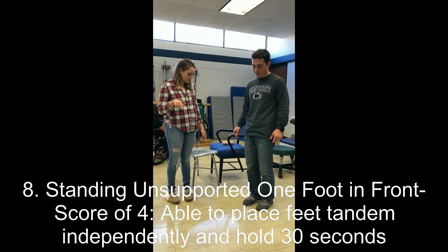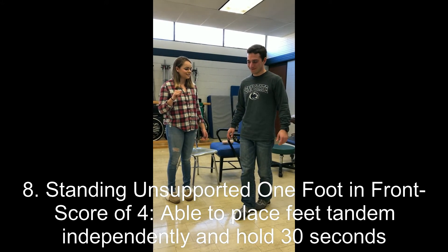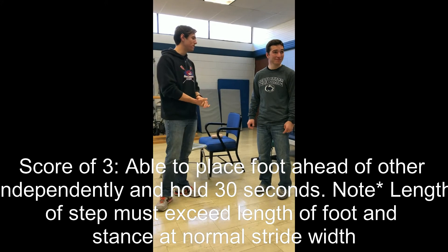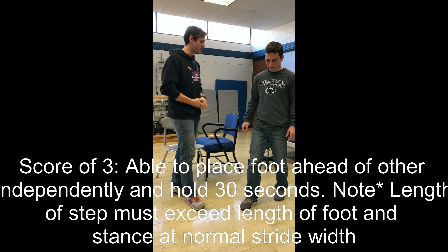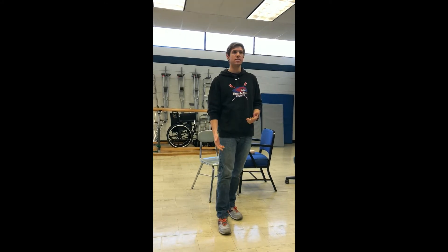Mike is asked to put one foot directly in front of the other with heel touching toe and hold for 30 seconds — the tandem stance. He successfully holds for 30 seconds. A score of two would be if they could take a small step forward independently and hold for 30 seconds, or if they required assistance to place the foot but could hold for 30 seconds. A one would be if they needed help to step and could hold for 15 seconds. A zero would be if they lost balance during the step or while standing.